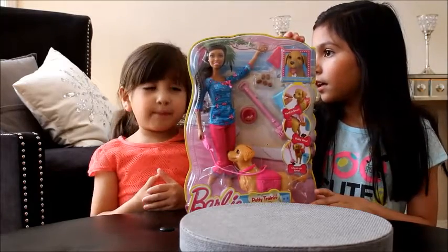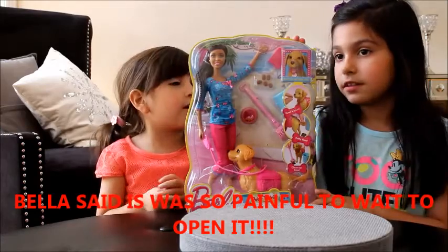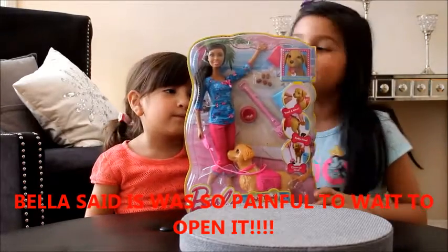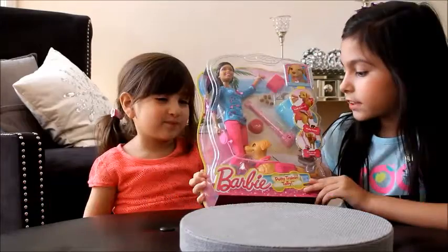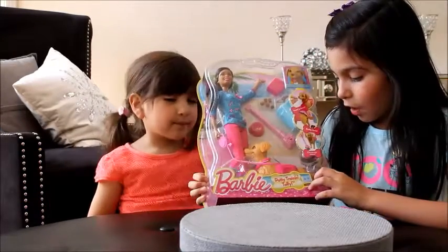I've been wanting to open this. It's so painful waiting! Me too. And this is our first time we get to open it.